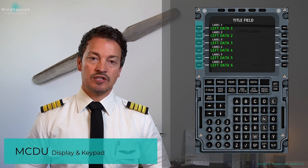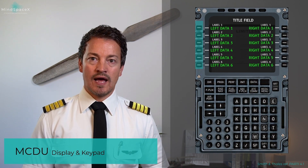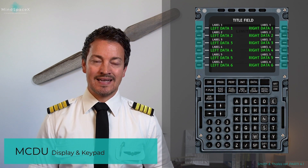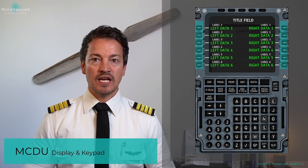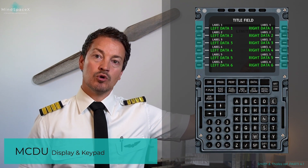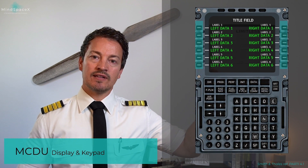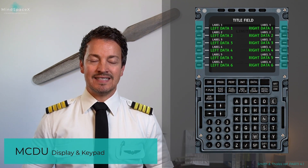On the right side, you have right data one through six with labels one through six, operated by the right line select keys. If you want to change the right data four line, use line select key four on the right side. The keys have a visual line pointing to their respective data entry point, making it intuitive.